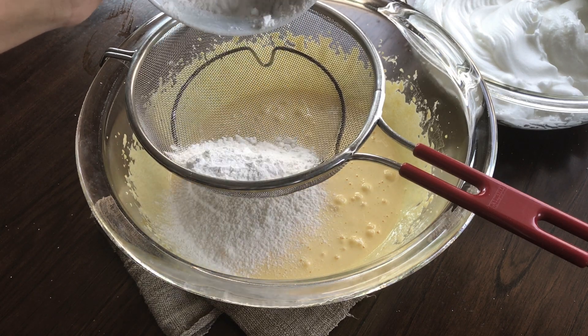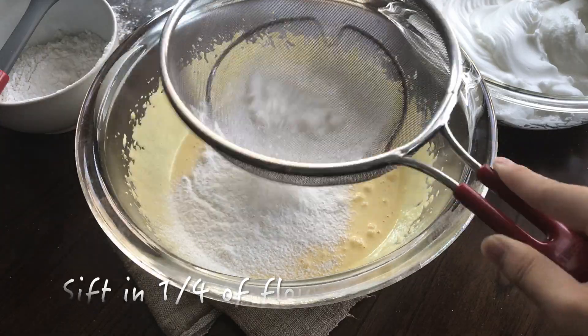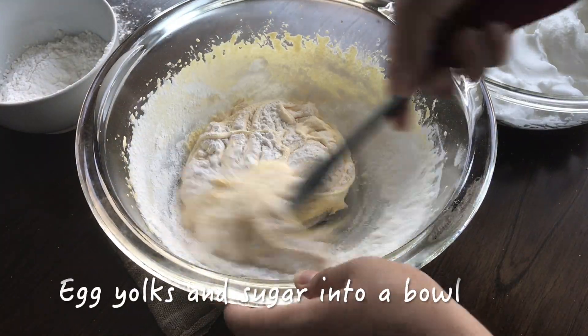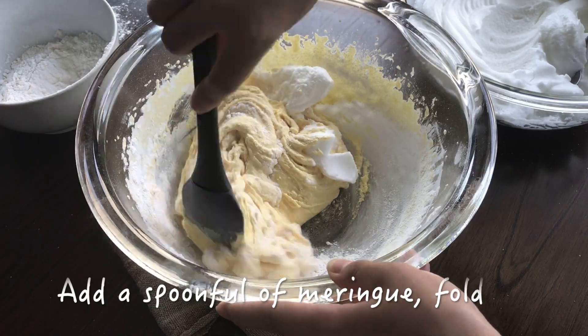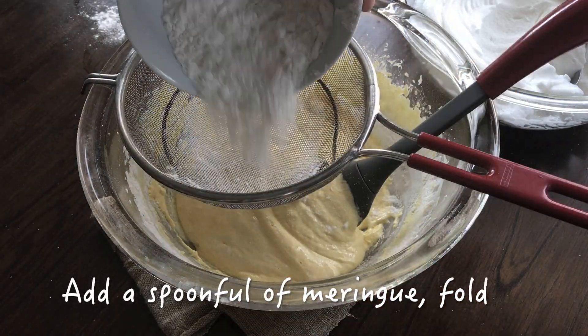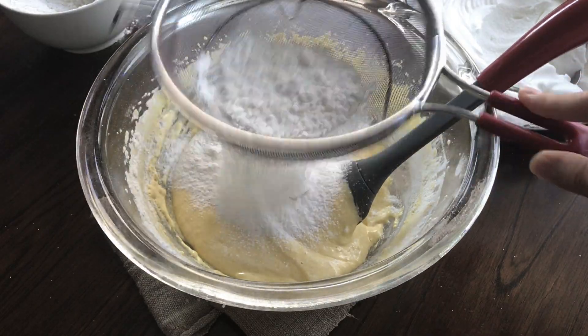Next add the flour in 4 additions — this is a quarter of the flour. Then add a spoonful of the meringue and fold with a spatula. Repeat this 3 more times: a quarter of the flour, a spoonful of meringue, and fold it in.